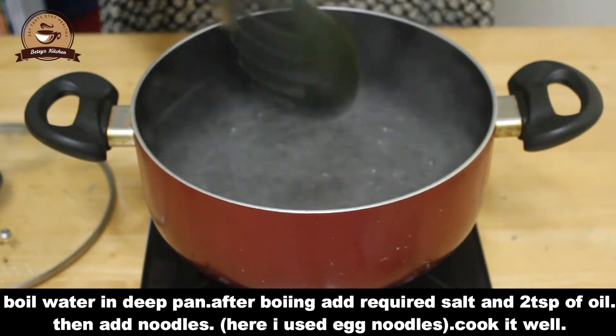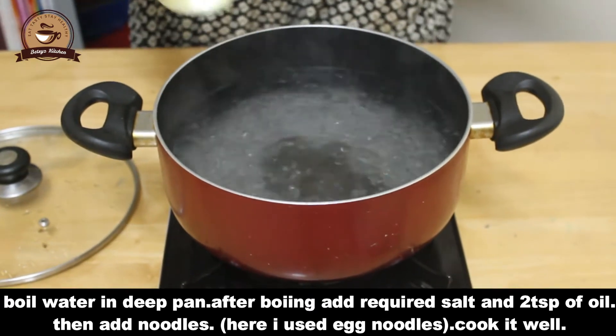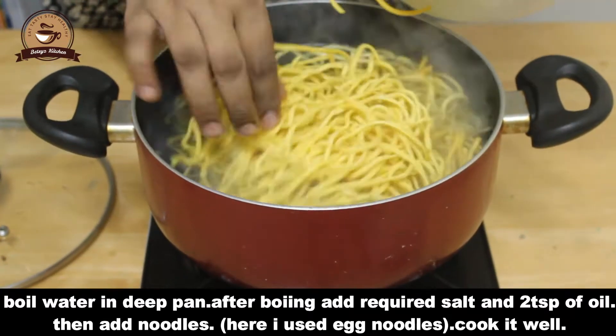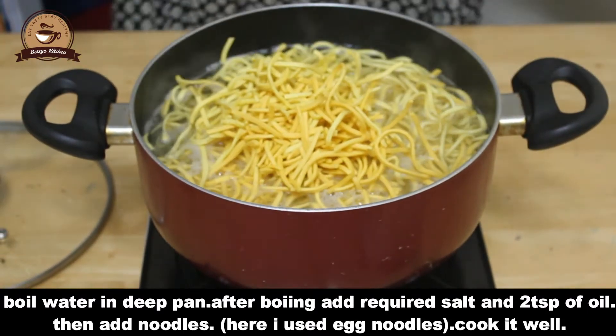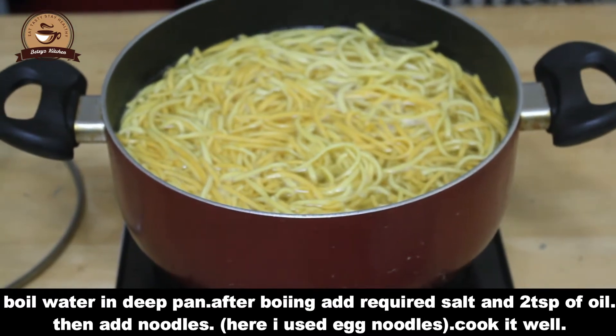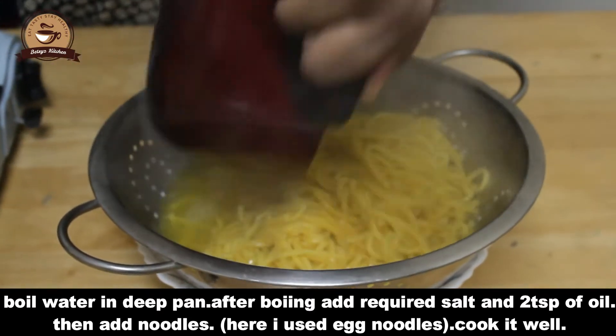If you want to check the egg noodles, I will add the egg noodles. We will try this to dry the edges.